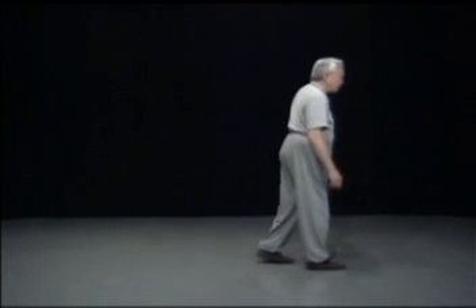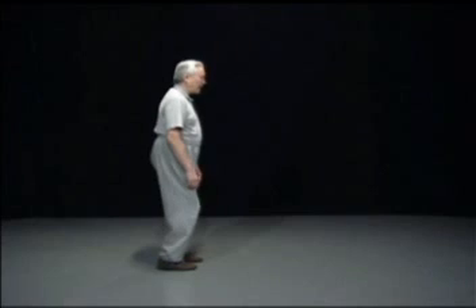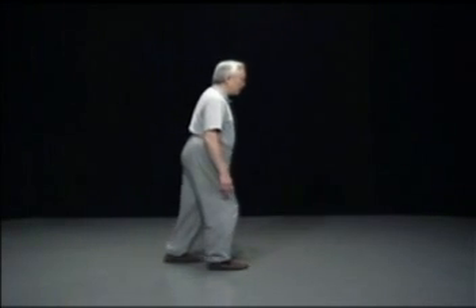The reason Taiji wants to take a step like this is because if you take a step like a normal person, for a fraction of a second you lose control of your body — you are falling forward. The gravity gets hold of you. At that moment, if you got hit, you will be gone. You are not stable, not under control. So the Taiji step keeps control of your body all the time — there are no out-of-control moments.